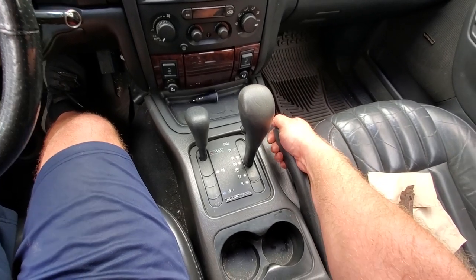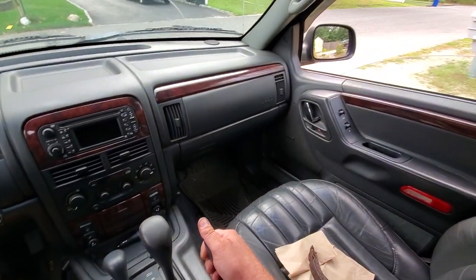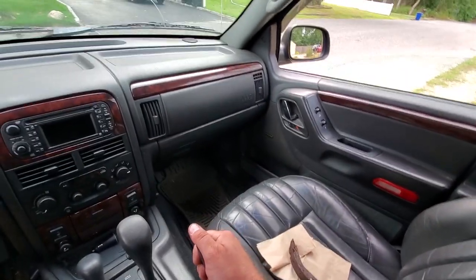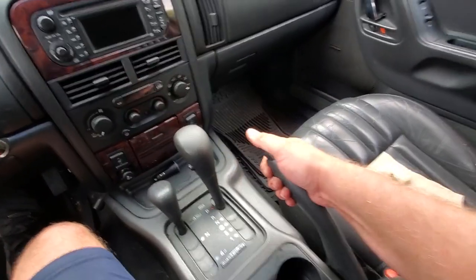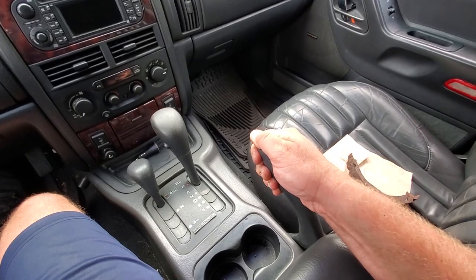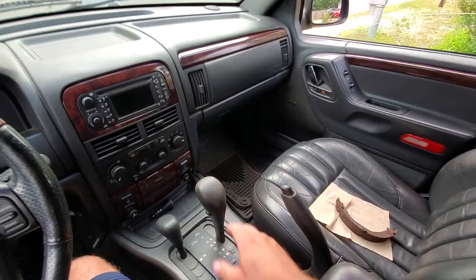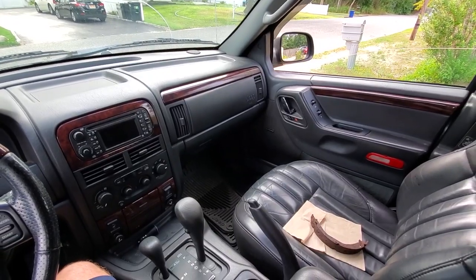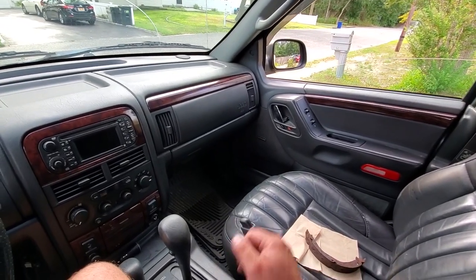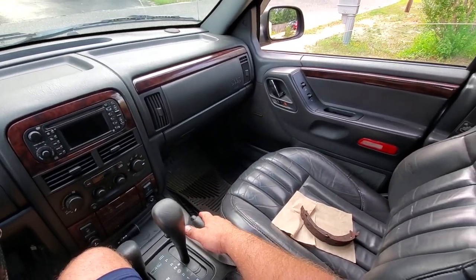We are parked on the hill of my driveway. Pull that e-brake - let's see if this baby worked. Still rolling a little bit. All right, we'll get in there and we'll turn the little adjusters. A couple more cranks, pull this thing all the way up. Let's pop this baby in neutral - I am on the hill of my driveway, let's see if this rolls. All right, it does not roll. Foot is off the brake - we did it! We got ourselves a nice parking brake.